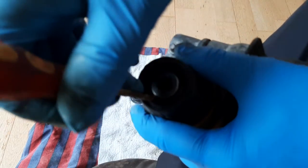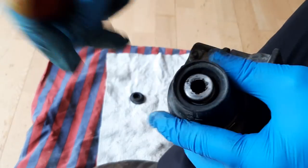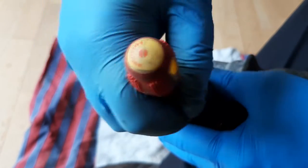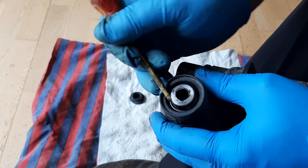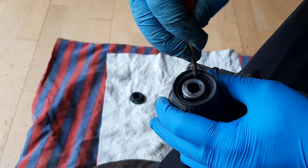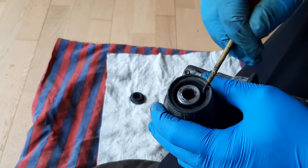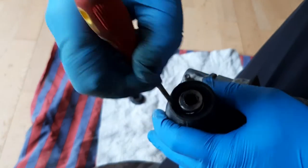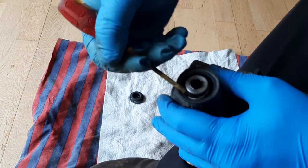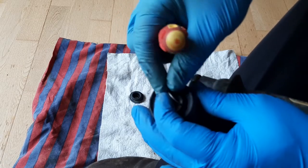Get the screwdriver right down under it and you should be able to pry that up. It can be fiddly, this job, but it's not bad. Get under it, get it over that first recess, then get under it again and take it over the rest. You'll see that wire ring coming out now.